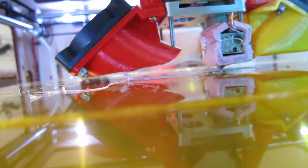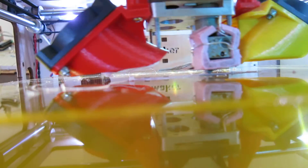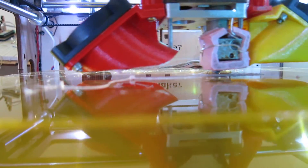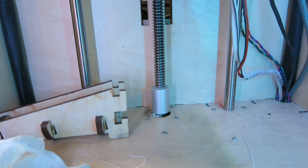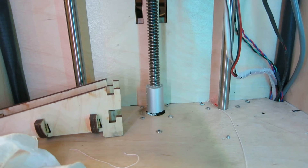By twisting that, I can change the height of the Z axis while it is printing, actually. So now I'm going closer — it's very miniscule. I will go higher, maybe. It's safer, you can just run.